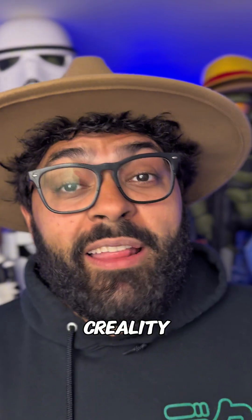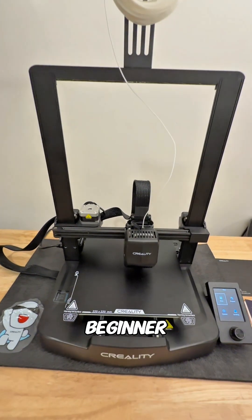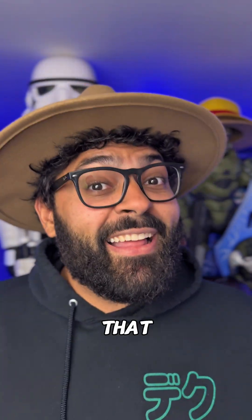Big shout out to Creality because honestly the Ender 3 V3 SE is probably the best 3D printer for any beginner. I've never owned a 3D printer before and I'm only three weeks in and I feel like a pro. That thing is epic. Wait till I start printing helmets — it's over.